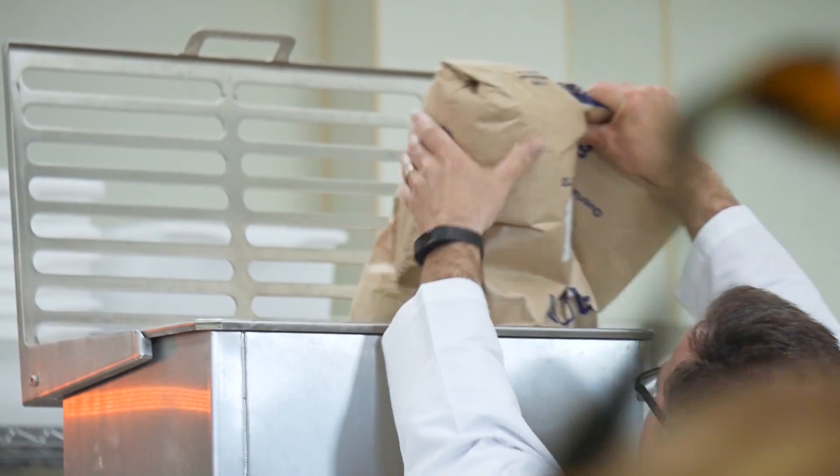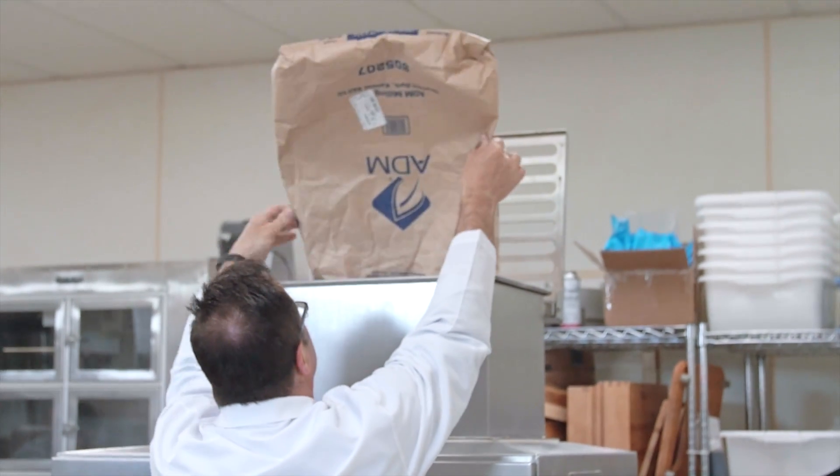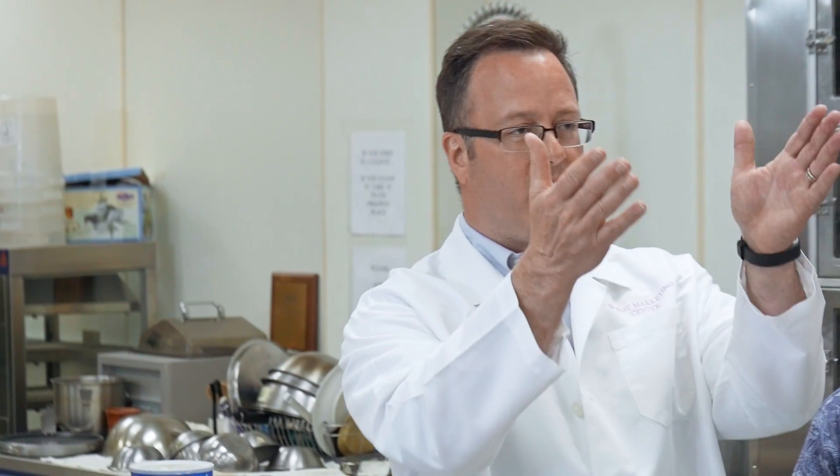Your dries go in the top, and that dry can be anything you want — vital wheat gluten, starch, white flour, bran, whole grain, whatever you want. So all of the dry goes in the top and sits on top of a horizontal screw.